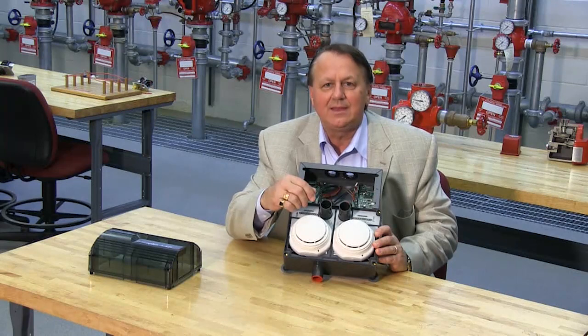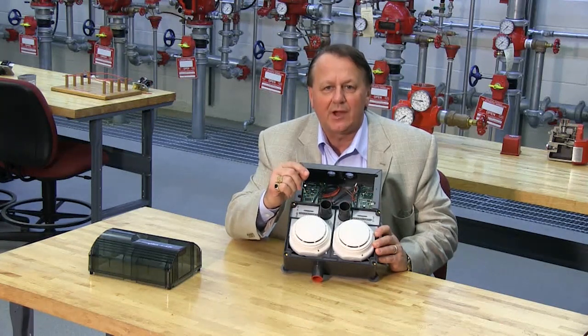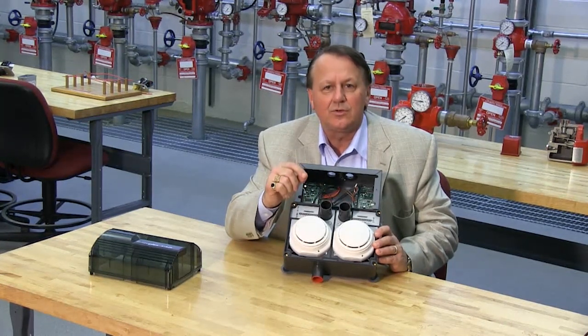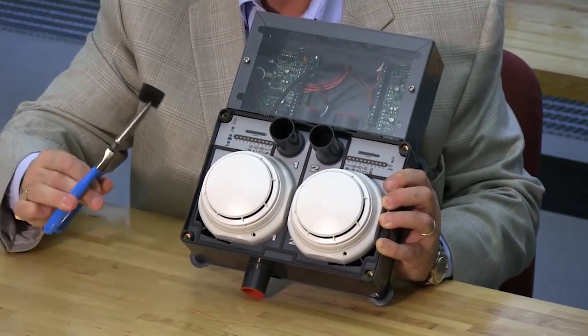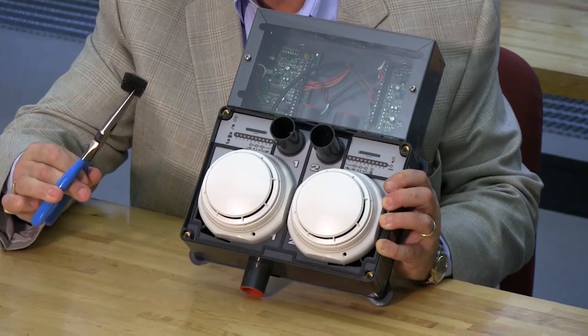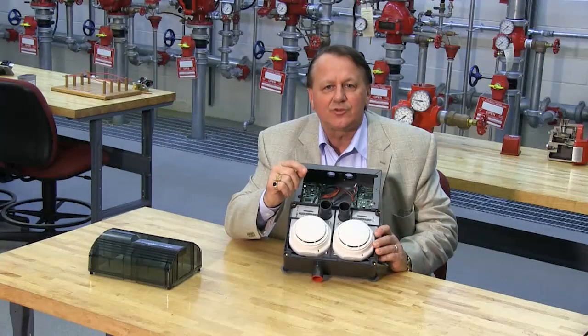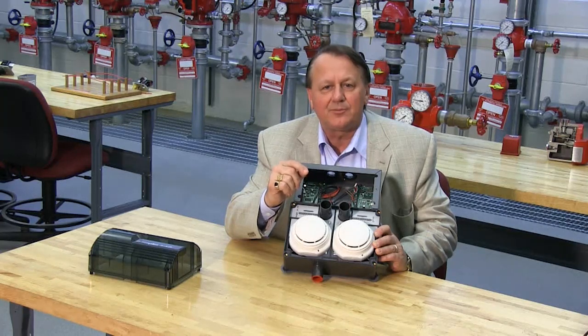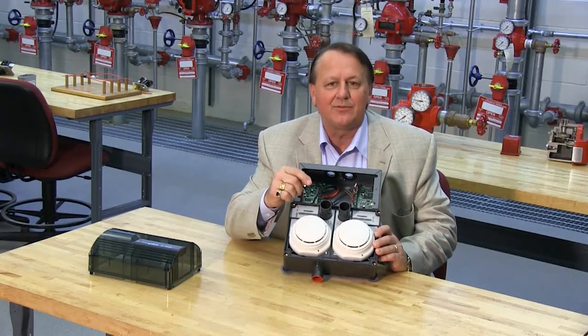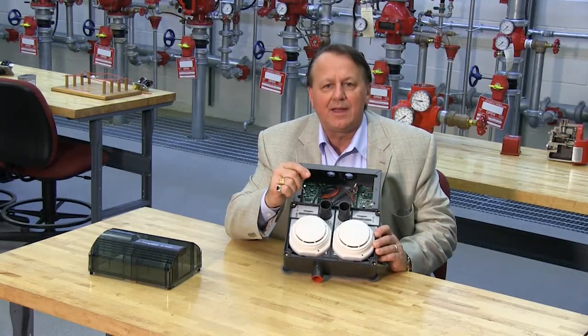The XAD includes a replaceable filter element for the air inlet. During normal use, this filter element can eventually become contaminated with dust particles impeding airflow. If not regularly cleaned, this will eventually cause a trouble. The frequency of filter replacement and cleaning depends on the environmental conditions, but it is recommended that the filter be changed at least once a year.